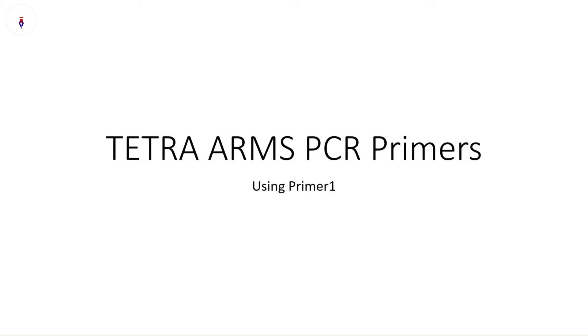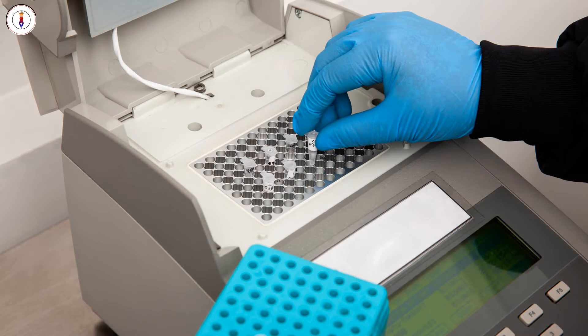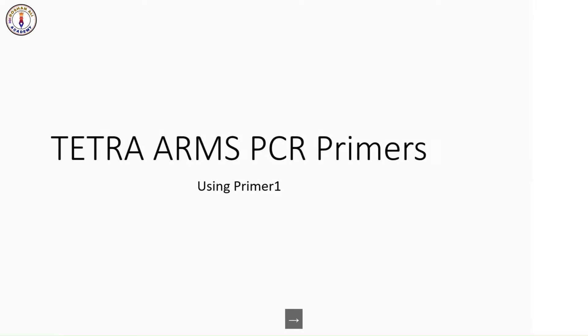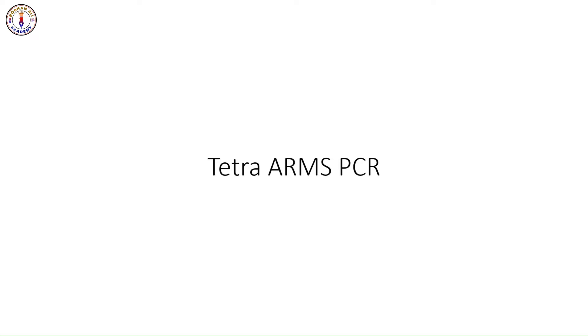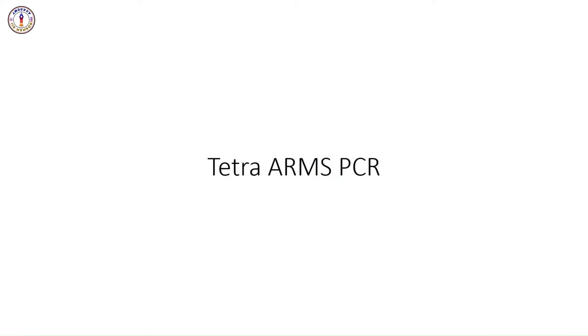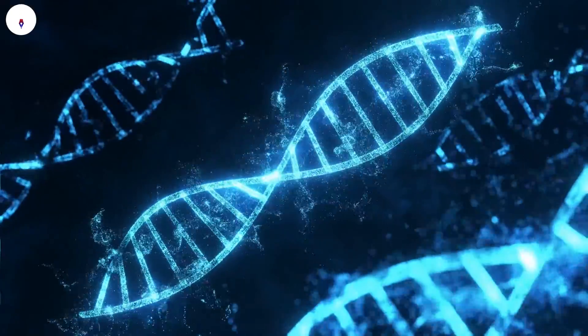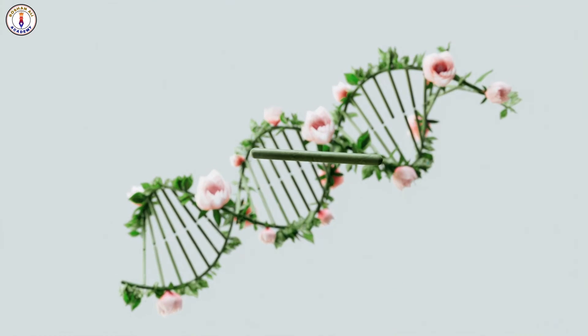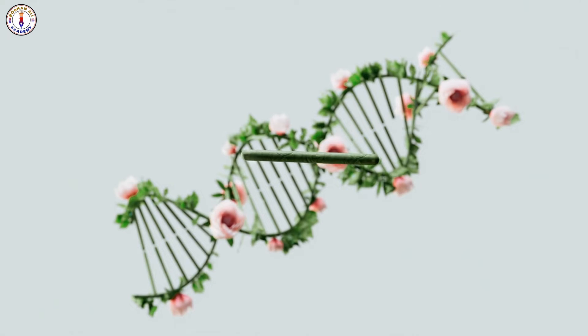Hello everyone. Today we are going to delve into the fascinating world of PCR, polymerase chain reaction, and specifically explore the use of Tetra Arms PCR primers. PCR is a powerful technique used to amplify DNA, allowing scientists to create millions of copies of a specific DNA segment. It's fundamental in various fields such as molecular biology, genetics, and biotechnology.